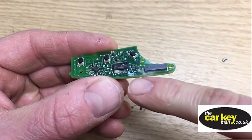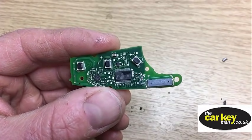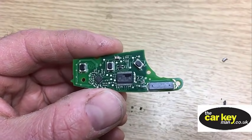Just to show you - this part here is really important. It gets damaged and it stops the car from starting.